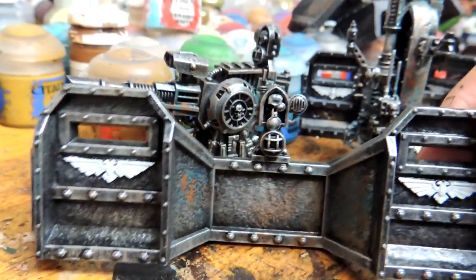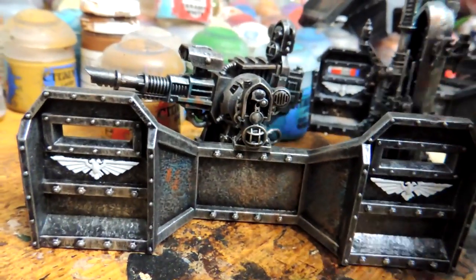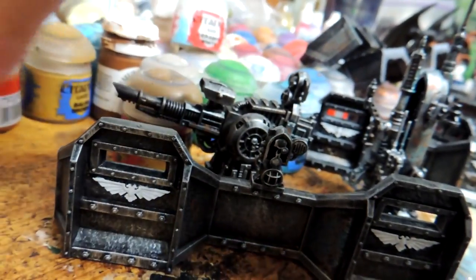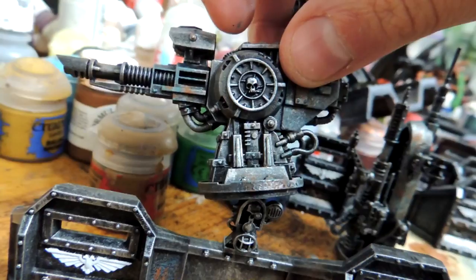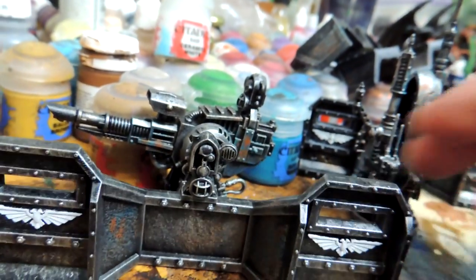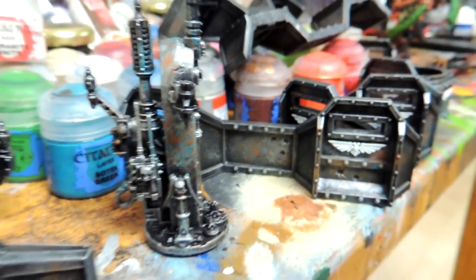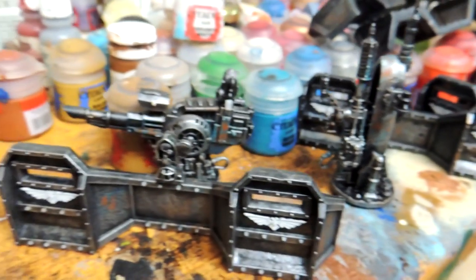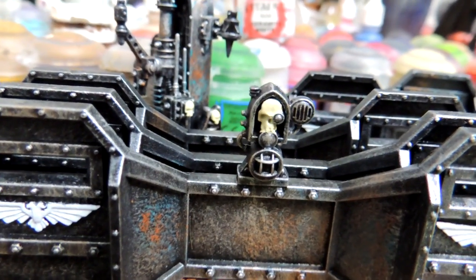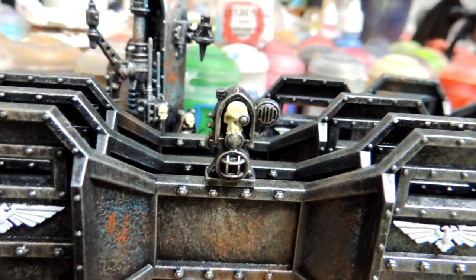Now that we're done the white eagles — that's how they turned out — I'm going to use Screaming Skull to paint all the skulls on them, like right there and on this one. There are a bunch of them all over here. Just to change it up a little bit from straight metal, we're going to make them bone colored. Now we're done with the skulls — we'll do a wash stage at the end.